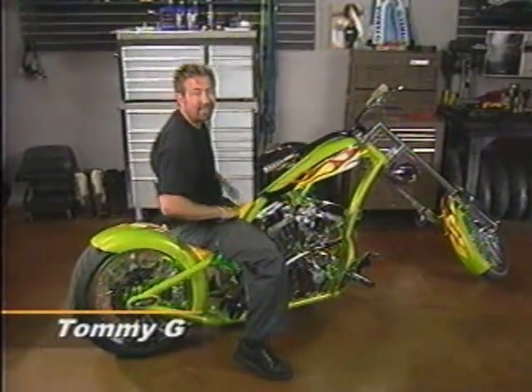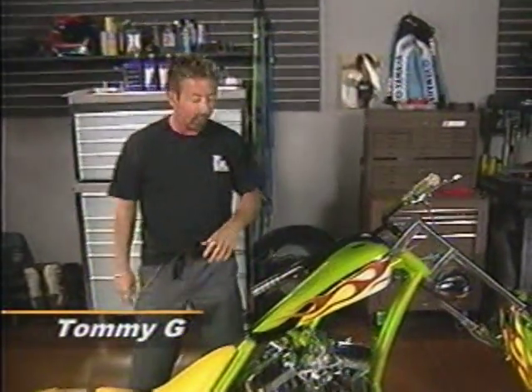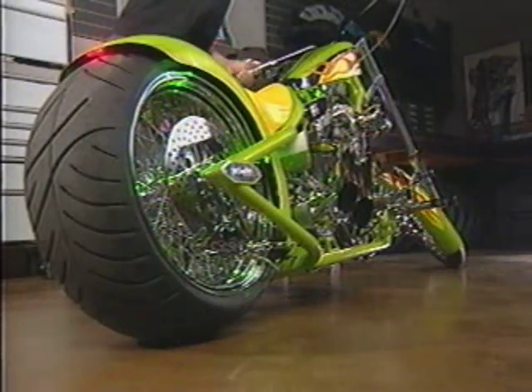Hey guys, we're back on TDC. I'm Tommy G. Today we're talking about looks and performance. Obviously this chopper has both.